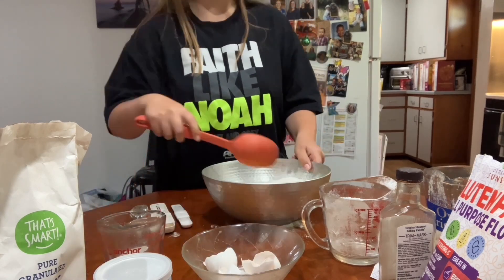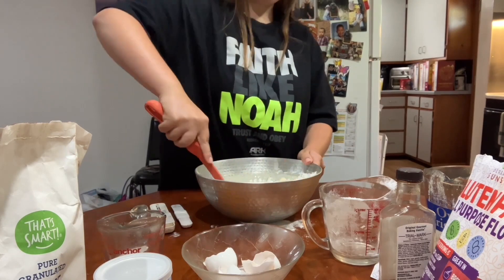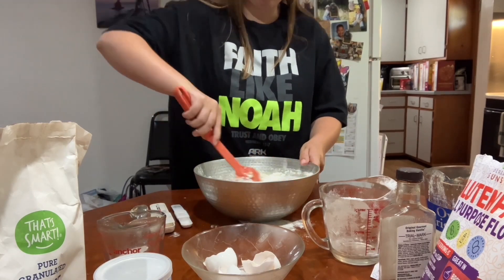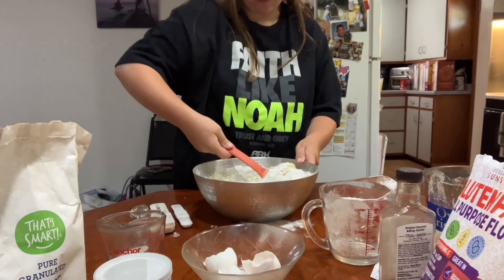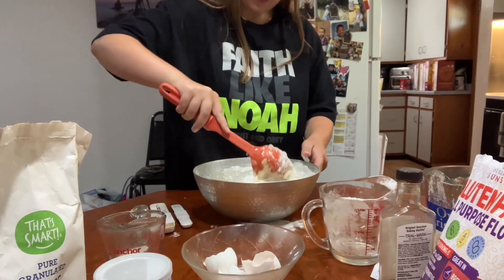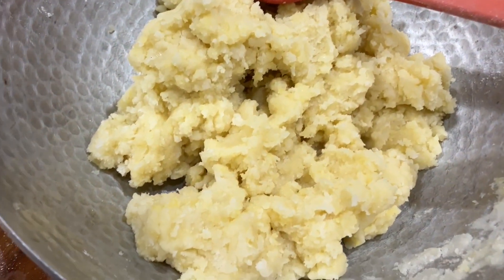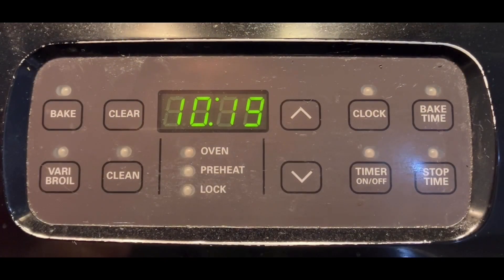Now we are going to mix all of that together. You want to get it as mixed up as you can. Then we need to preheat the oven to 325 degrees Fahrenheit.